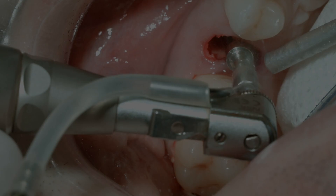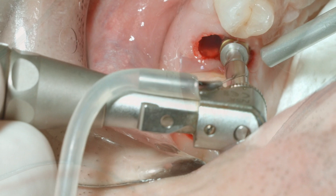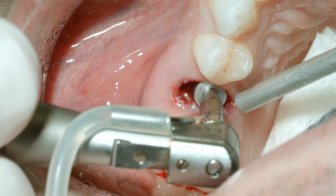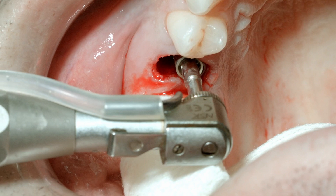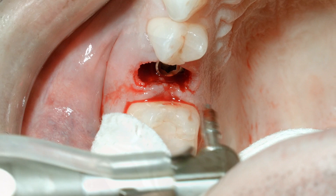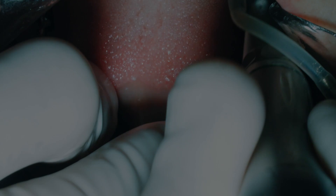Our next site is an immediate placement of a second bicuspid. Here again we're seeing the preparation with the multi-drill technology, going down towards the palatal wall of the socket. Here the final preparation with the number four multi-drill — this will be a four by 15 millimeter fixture being placed. This implant has adequate primary stability, though slightly more limited because of the limited bone available with the large long root of the bicuspid. This socket will be grafted with base bone freeze-dry bone allograft once the implant has been placed. Here we can see the post-operative radiograph after the bone graft material has been placed into the surrounding socket.